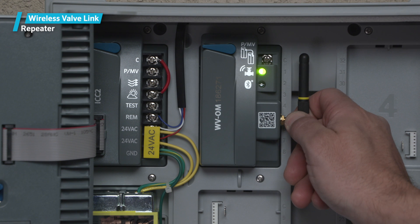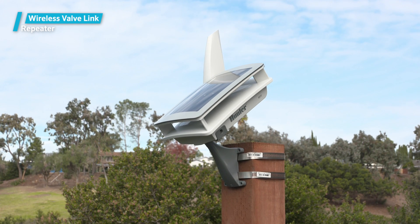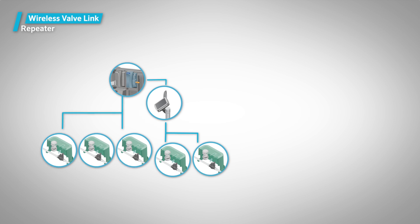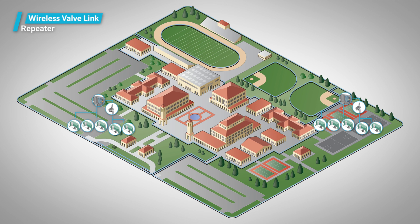The controller can reach wireless valve links either directly from the Wireless Valve Output Module and or the repeater, but you can't add more than one repeater. If it's not possible to reach all your valves with this combination of communication options, you should add another host controller located more centrally to the remaining valves to subdivide the system into reliable communication sites.